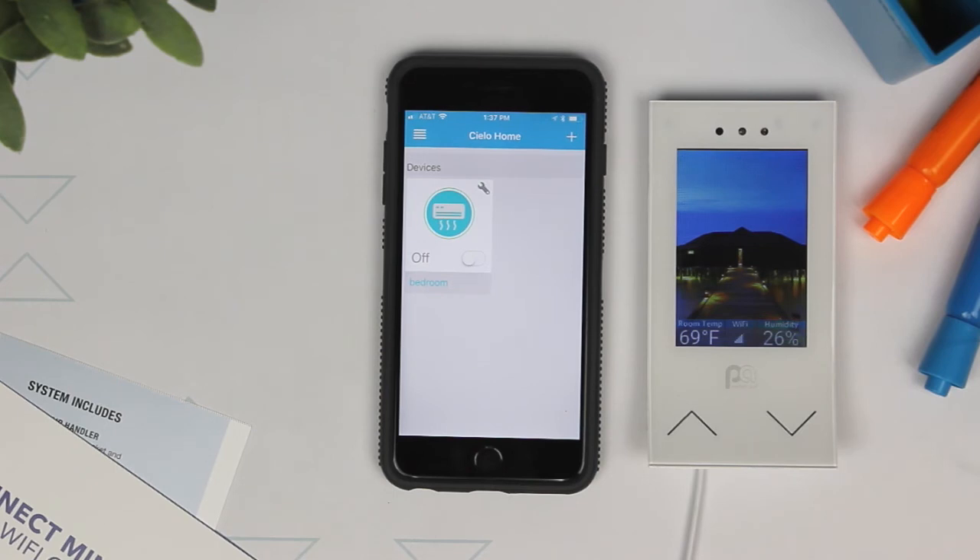A green outline around the icon means the device is connected. You can enjoy additional functionality by configuring your Perfect Air smart controller to work with Amazon Alexa and the Google Assistant. Just follow the steps in the smart controller manual.